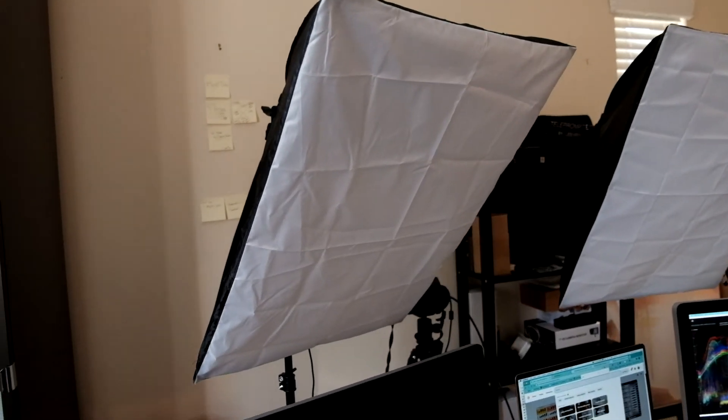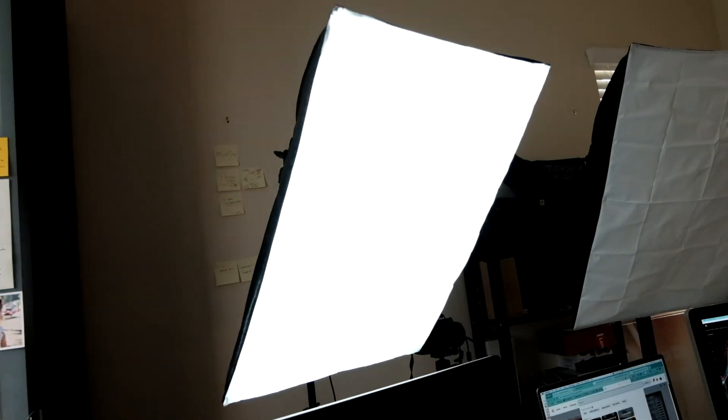Soft boxes are super important. You want to get a diffuser so you don't get that harsh lighting on your face, kind of like the one I'm using right now. You want to get a big light source — the bigger the light source, the better, because you get more diffusion and it makes you look really good. So go ahead and turn on the soft box.